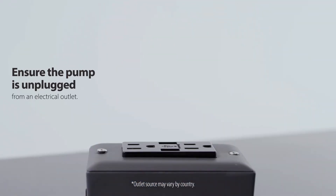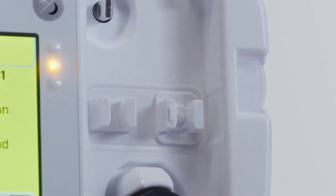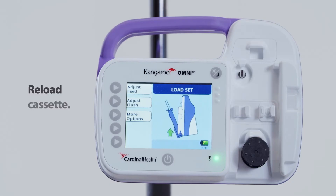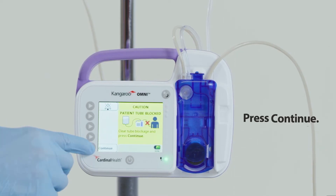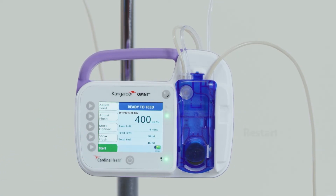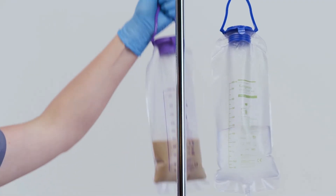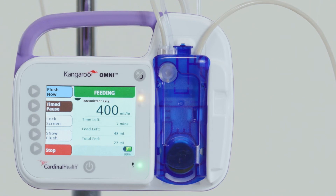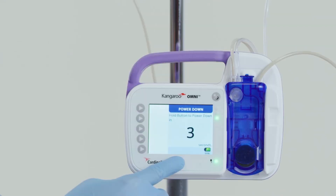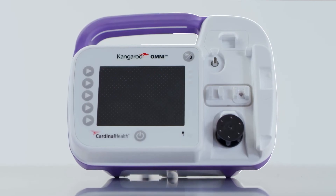First, ensure the pump is unplugged from an electrical outlet. Second, clean and dry the occlusion sensor region. Third, reload the cassette. Fourth, press continue. Fifth, restart feeding. If the alarm continues, replace the feeding set. If the alarm continues after replacing the feeding set, press power off and use a different Kangaroo Omni enteral feeding pump.